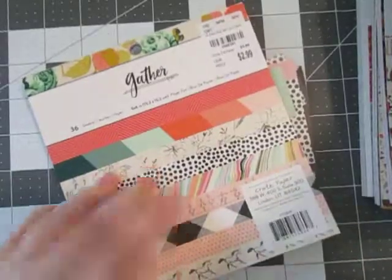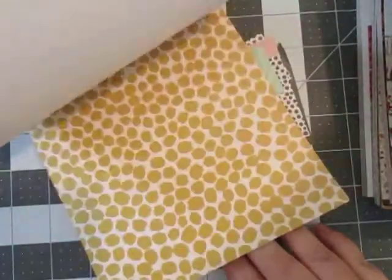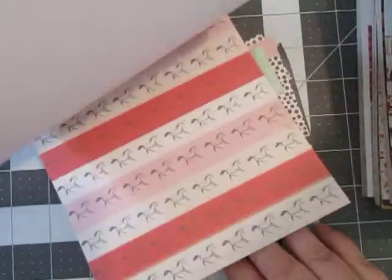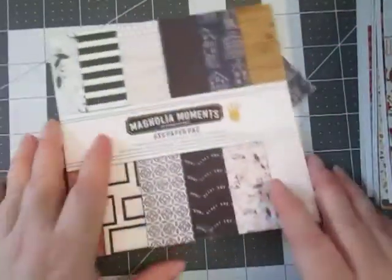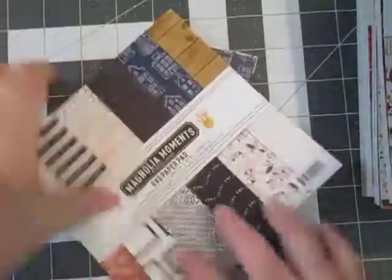This is the Gathered Collection — it kind of brings that peach in, kind of pinks, and a couple other neutral colors. But it also has the blue that I was bringing in with some others, the navy blue color. And then I'm not going to flip through this one because it's pretty basic — it's Snap Basics. Got some wood patterns there. And this one is also from Fancy Pants, it's Magnolia Moments, bringing that navy blue back in as well as some neutral colors. Really pretty patterns. So that is my paper pads.